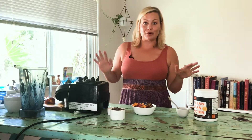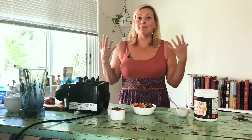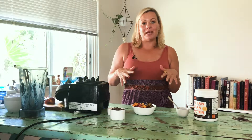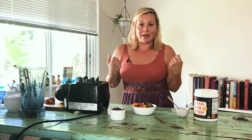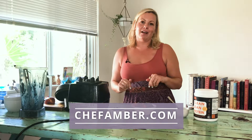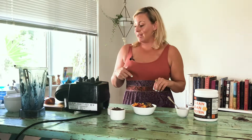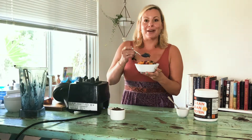So here we are — our recovery smoothie bowl. Gorgeous, right? I can't wait to see how you like it. Please share with me — tag me if you make it so I can see your gorgeous photos. If you haven't already subscribed, subscribe below and continue to be on this journey with me. If you're not following me on social media, I'm Chef Amber LA. If you want any other beautiful recipes and tips for holistic living, head over to ChefAmber.com. I've got to get in here right now. Until next time, have a great day — ciao ciao!